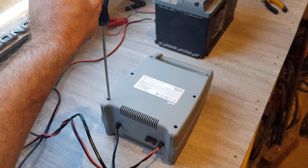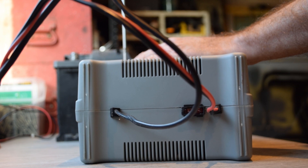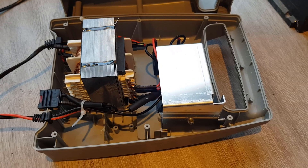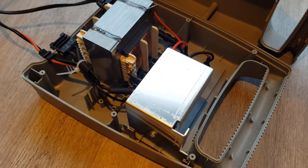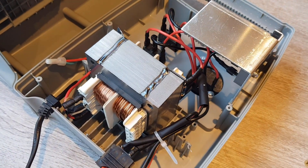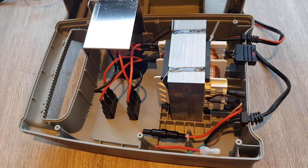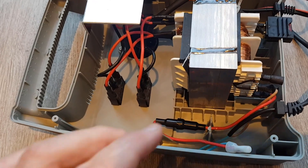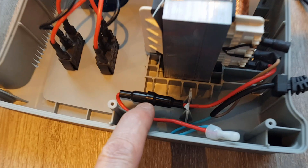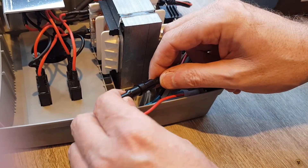Right, next let's get the back off and undo the screws. There we go — that's the case off. There isn't actually a lot to see in there, to be fair. But having turned the battery charger around, I think I might have spotted something. What have we here — is that an internal fuse? Let's get this open and have a look.